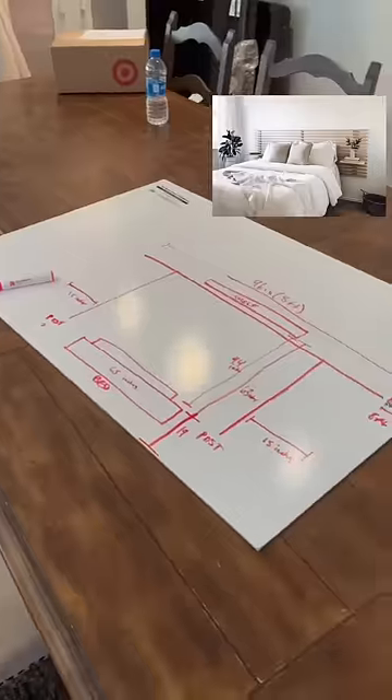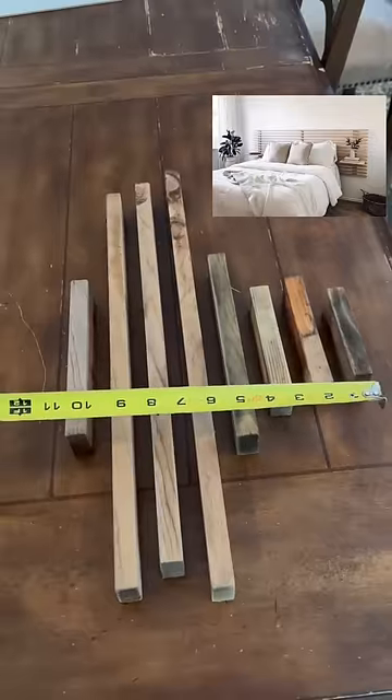Build a headboard with me. I used my blueprints for my bed size and planned out my measurements.